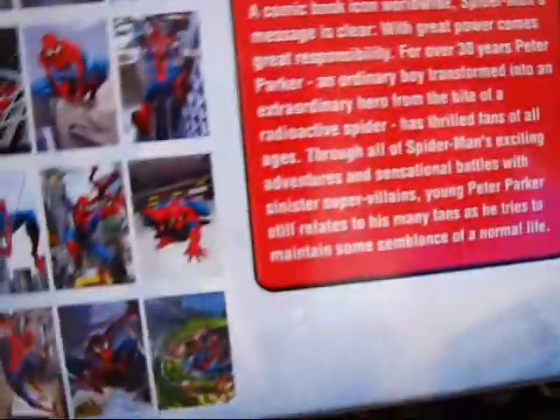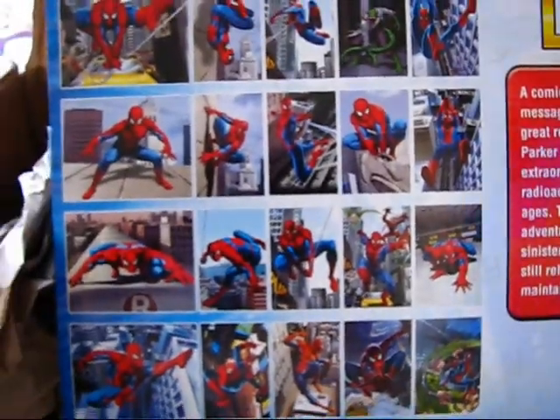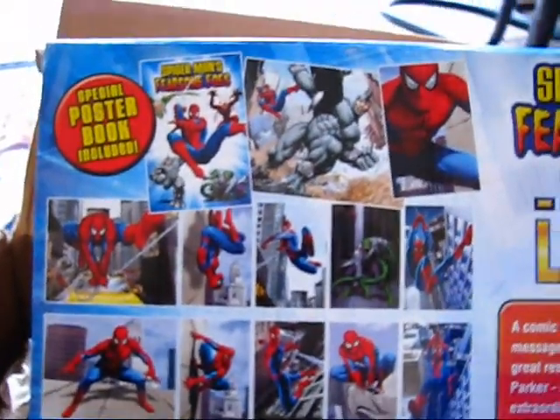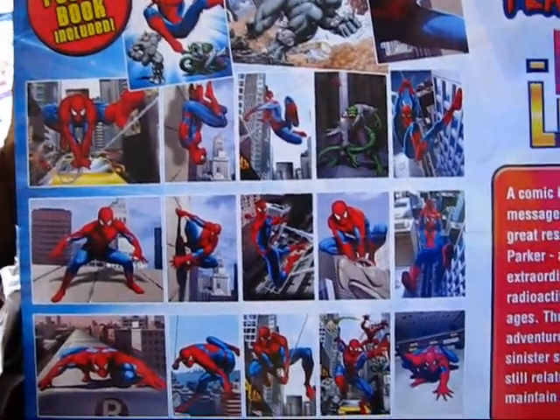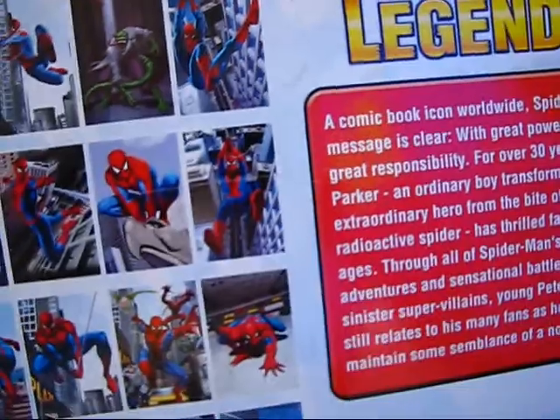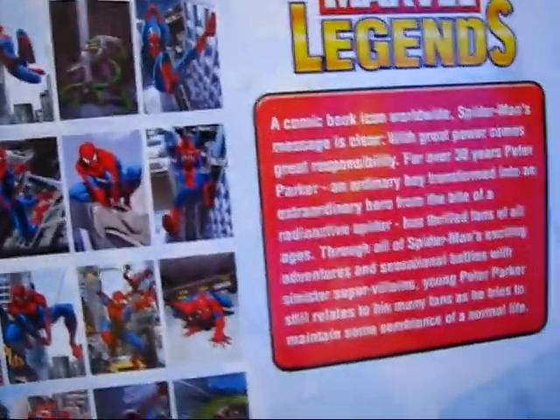It comes with some bases and looks like a poster book in the back there. As I said earlier, this set is just not getting any cheaper — it's been slowly going up in price. I've been watching it on and off for almost half a year and I really wanted to pick one up after seeing GearHawk's video on these figures.